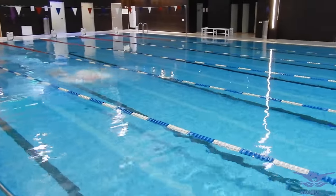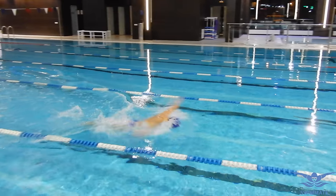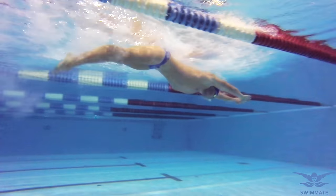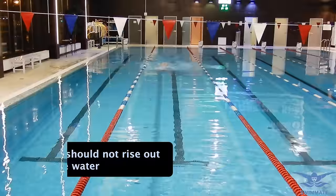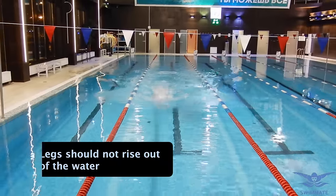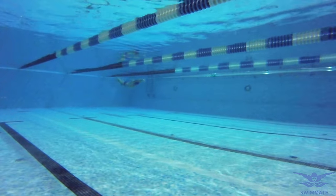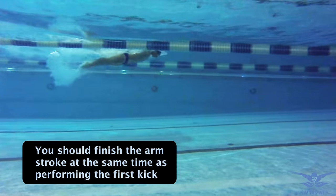In the beginning of the arm stroke your body should be stretched forward. Your legs and back are straight and close to the water surface. While doing the arm stroke your legs are starting to move up towards the water surface to get ready to kick. Pay attention — your legs should not rise out of the water during swimming. When you move your legs up you should continue doing the arm stroke. You should finish the arm stroke at the same time as performing the first kick.